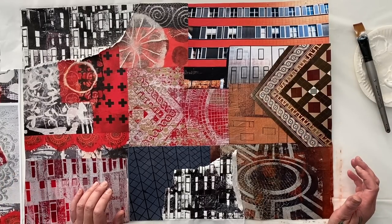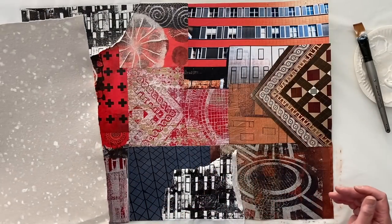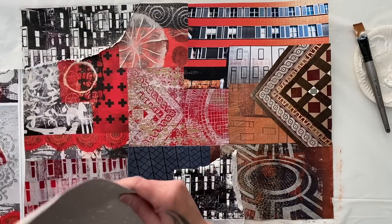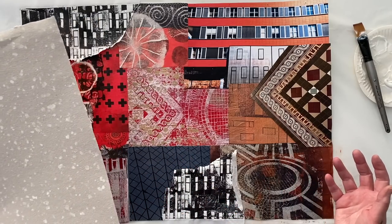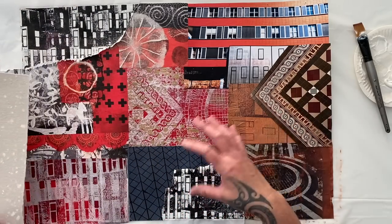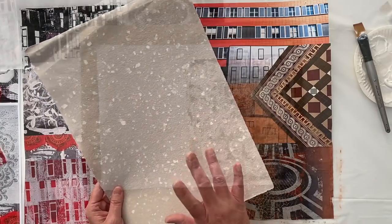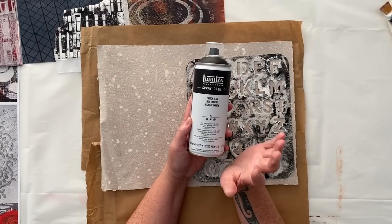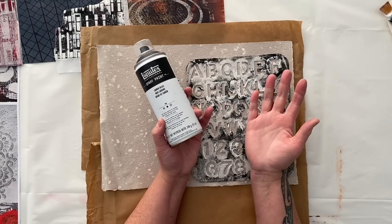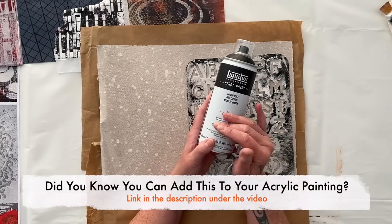I really want to use some of this paper — it's so beautiful and textural. I'd like to maybe put some lines in it — maybe put a stencil on it first and then put it in a few places. What about we spray it? We're going to spray or stencil onto this paper. Now this is a Liquitex acrylic spray paint — you can mix it with your acrylic paint, it's fantastic. I'll put a link in the description to my other video where I was giving it a full road test.